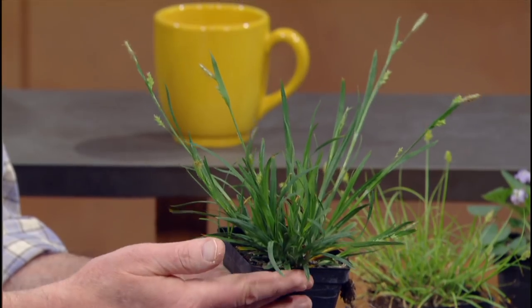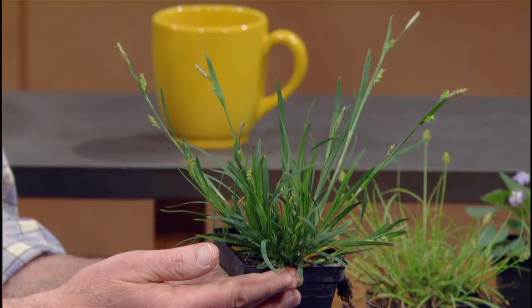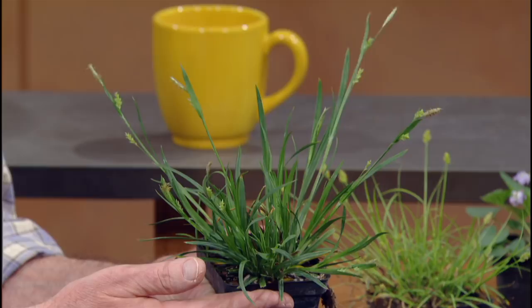Creek sedge — as the name implies, a little moisture is appreciated. Because it's a riparian plant, a little shade as well is kind of ideal, though it can handle sun too. As long as it doesn't dry out too much, it should be all right.